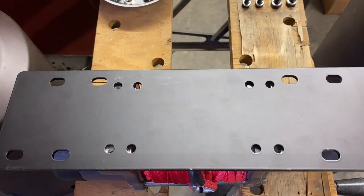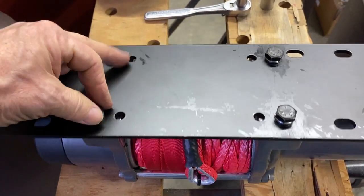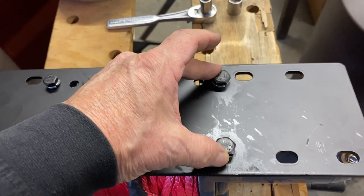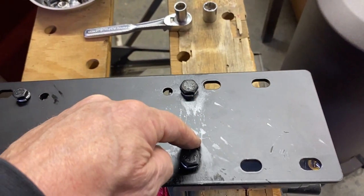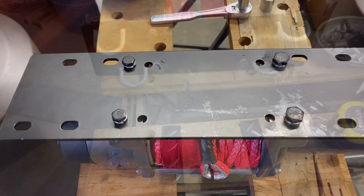We've got the winch mounted on the mounting plate. The two 13-millimeter bolts and two 16-millimeter bolts each have lock washers. We had to drill out both holes because they didn't quite line up, but we think they're in there pretty good now.